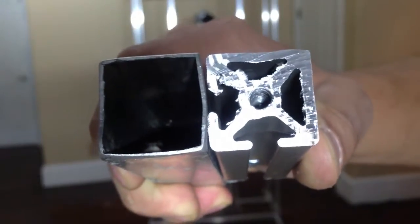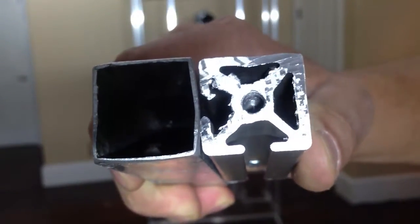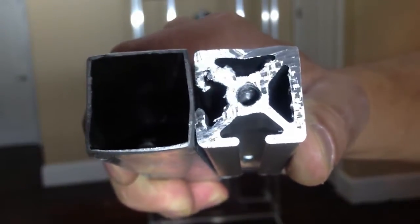What you're looking at is, on the left-hand side, a piece of hollow aluminum tube, and on the right-hand side, some T-slot aluminum tube. When you look at them this way, obviously one is almost all solid and very heavy, while the other is very light and portable.